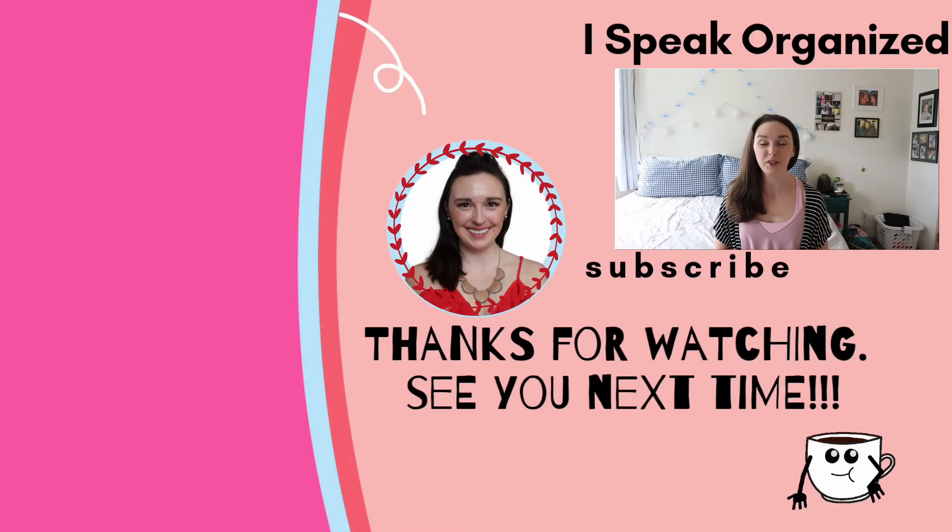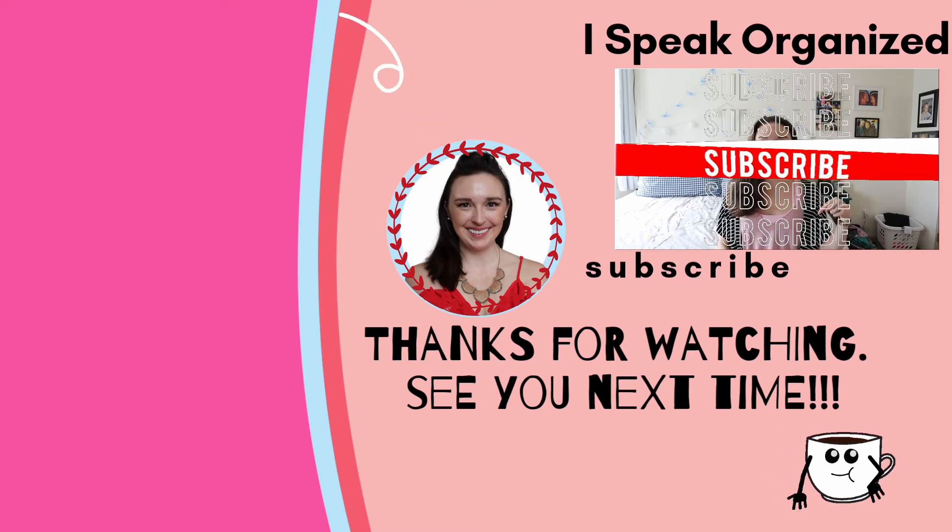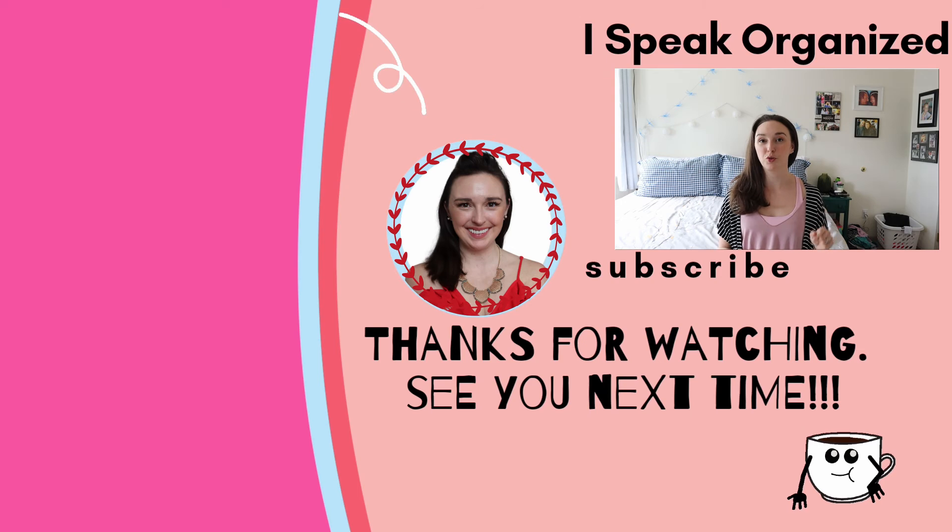Okay, that wraps it up. Really simple — nothing super fancy for this tutorial. Just wanted to give everybody a basic beat for getting organized and packing for your summer vacation. I hope you found at least some of the information in this tutorial useful. If you did, please consider subscribing to my channel and giving me a like. Comment down below with your best packing and travel tips if you've got them — we would all love for you to share. I will see you guys in the next video. Bye!